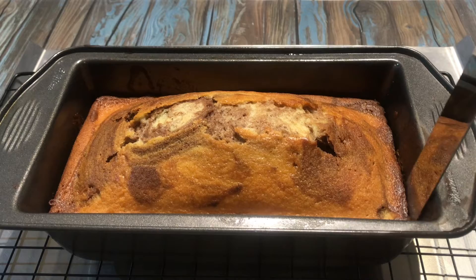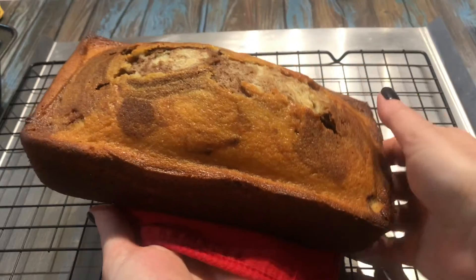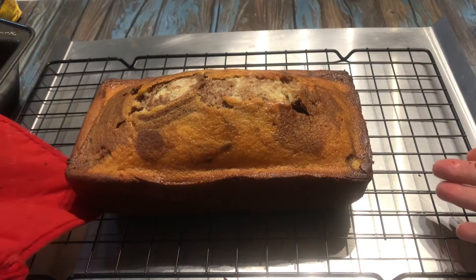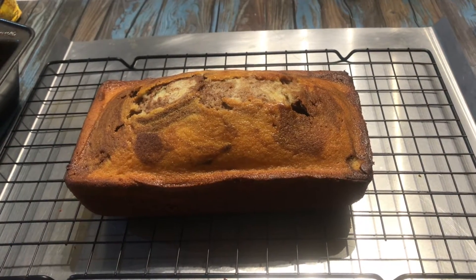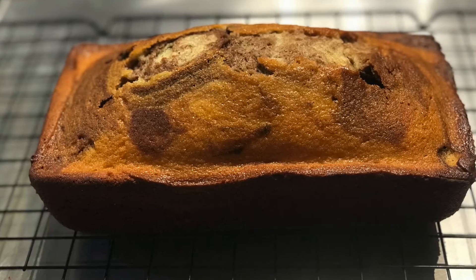To test if the cake is ready, insert a toothpick in the center of the cake. If it comes out clean, then the cake is ready. If the toothpick comes out wet, keep baking and testing every five minutes.